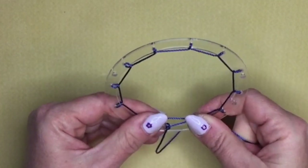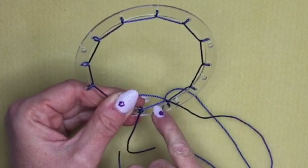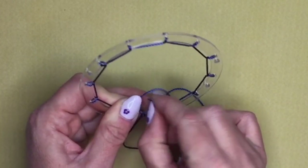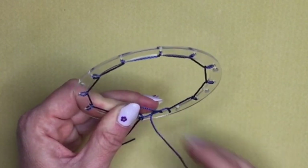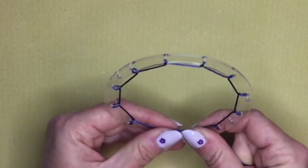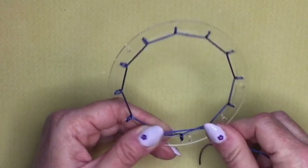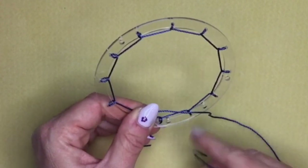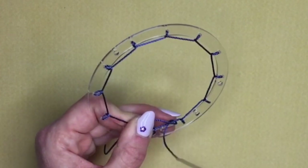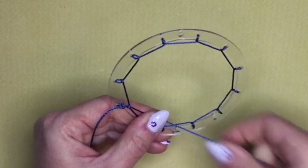When you get to the last hole, carry on doing the same thing, but this time go under your existing thread. Take the other end of your thread and go through the gap between your frame and your cord, then bring the cord back under the top cord. Bring this knot quite close to your big knot. Then find the end of your cord again and go through the next gap — go under your cord and bring your thread through, positioning the knot in the middle of that section.